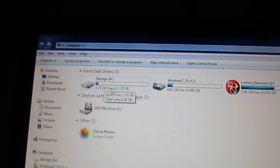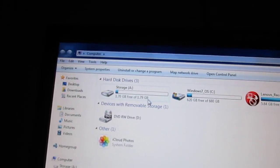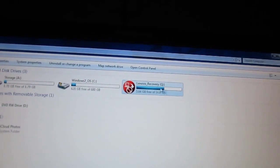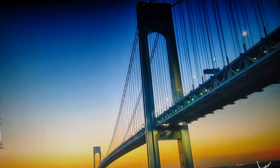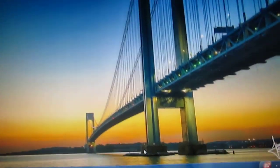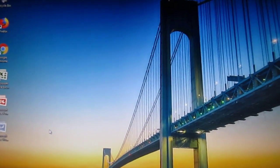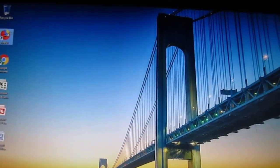It makes no sense why they put a 1GB storage partition — that's just a waste of hard drive space. And you've got the Lenovo recovery partition. This computer is basically an internet browsing machine to do basic internet browsing and Microsoft Office, and it goes on the internet perfectly fine.